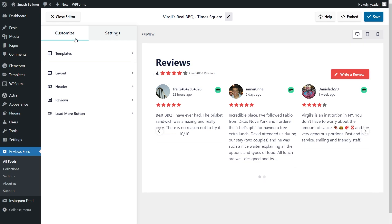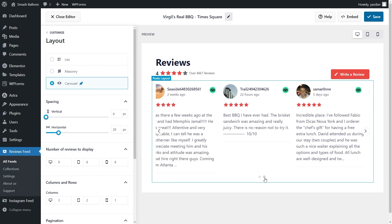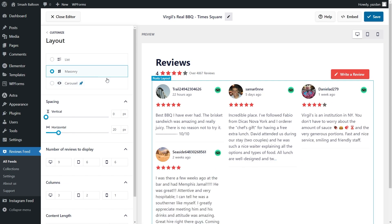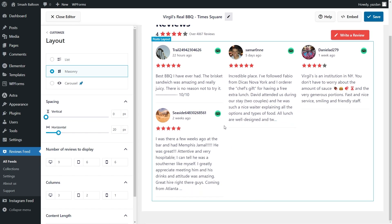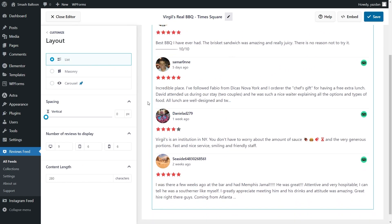Under the customize tab on the left hand side go into layout. Inside you'll find several options to modify the layout of your reviews feed. At the top you can select from three different layout options. Currently we have the carousel layout selected. Above that we have the masonry layout which displays your reviews in rows and columns with the reviews in their original sizes. And lastly we have the list layout which displays your reviews in a single column list.